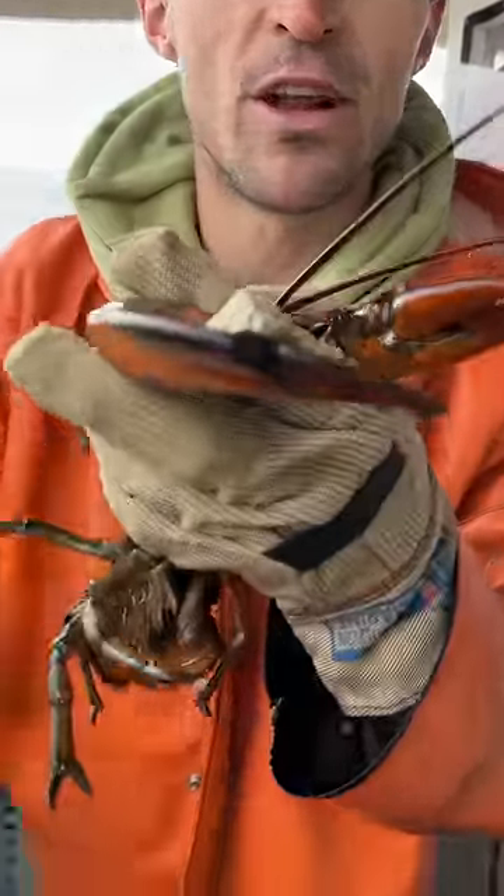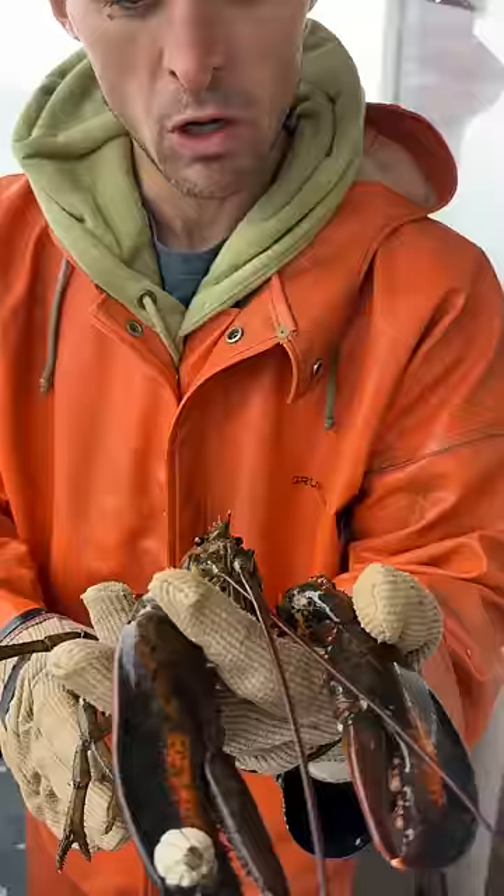Look at the size of the barnacle on her claw — great big one, all alone. Kind of weird. You don't usually see barnacles all alone like that. Usually they grow in big clusters.